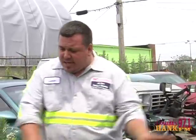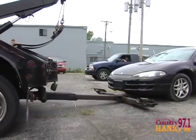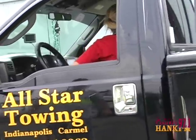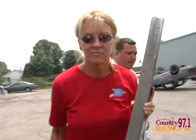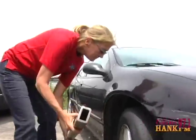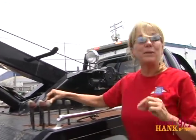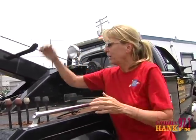Jump back in the truck and back it the rest of the way up to the vehicle. We're going to pick the car up. Pull it back to you nice and easy. I'm going to pick the car up. Okay, here we go.